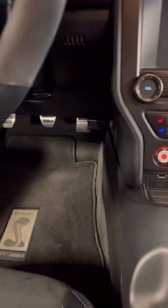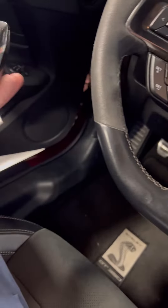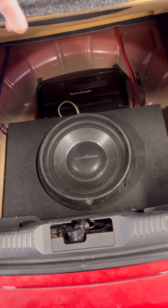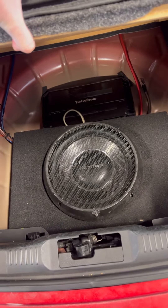To answer your question, this is a bass knob — let me show you, pop the trunk here — so you can adjust. This is so cool. This guy right here, it's got a sub in the back, so that changes how loud the sub is.